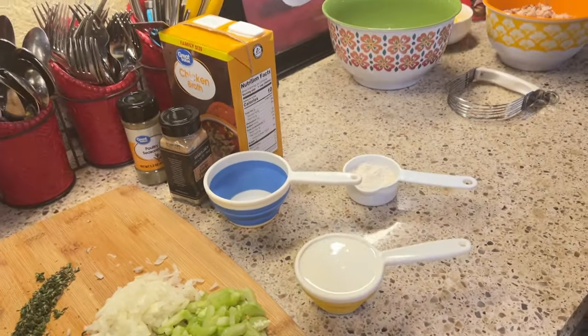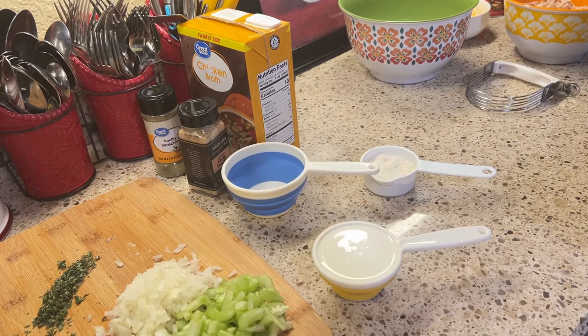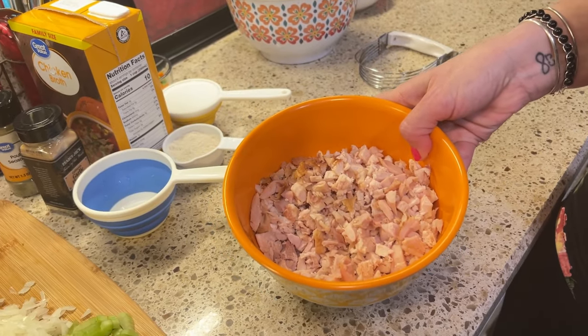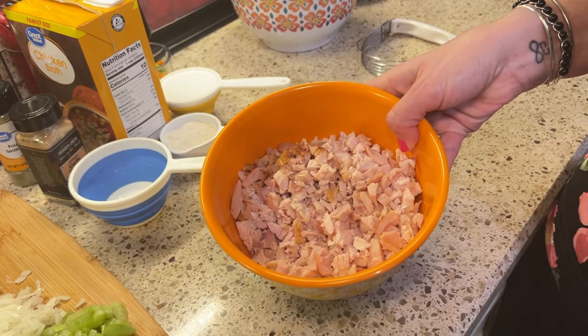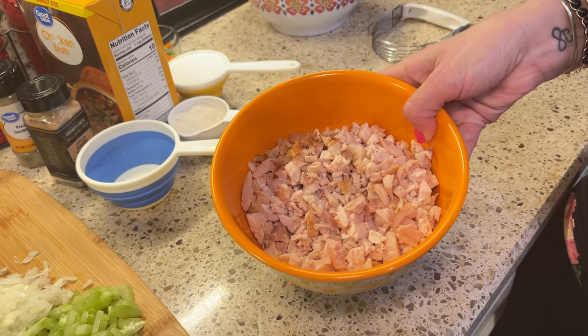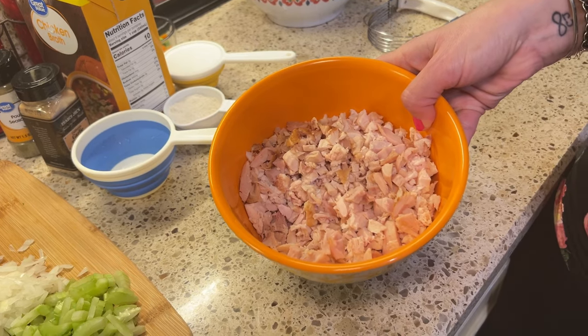We are also going to need a half a cup of heavy cream. When we thicken our gravy we're going to make it a little bit creamy. You're also going to need chicken — I have about two and a half cups here and this is already cooked and chopped up. You can use any kind of chicken that you would like: breast, thigh, leg and quarter, a rotisserie chicken, or even canned chicken. You're going to need it to be chopped and cooked.